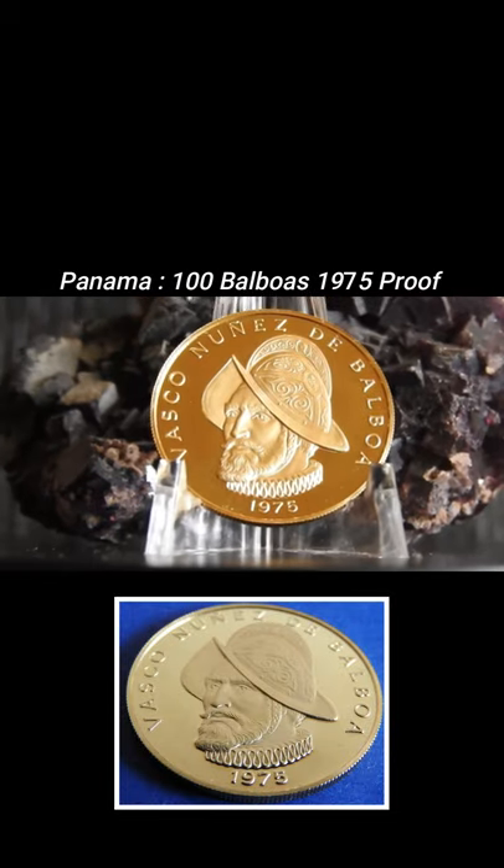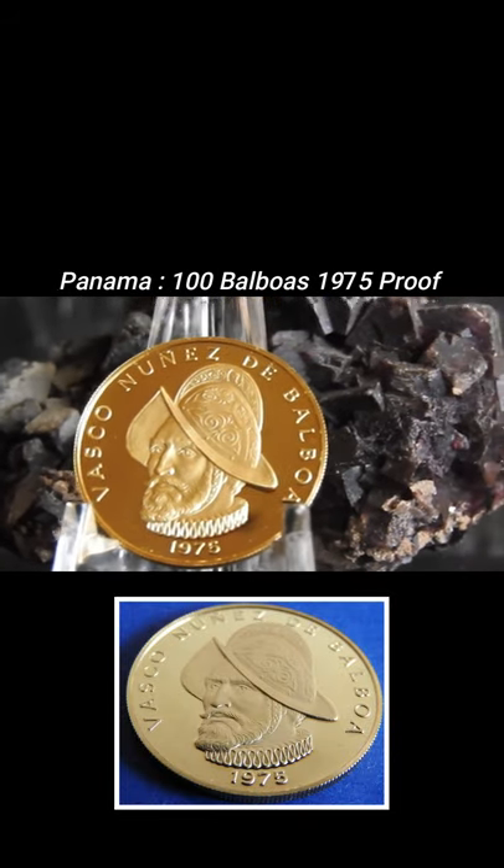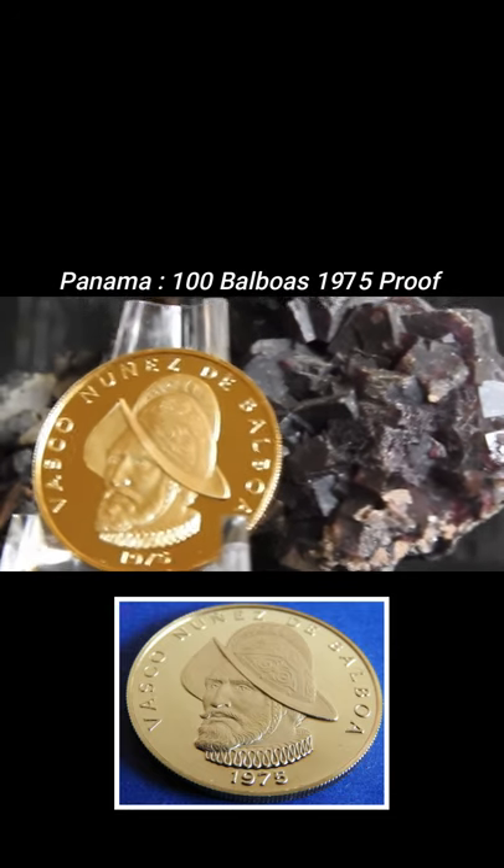Welcome to Silver.International. In this short video we're going to have a look at the 100 Balboas proof gold coin from Panama, issued in 1975 and minted in a quantity of 75,000 pieces.